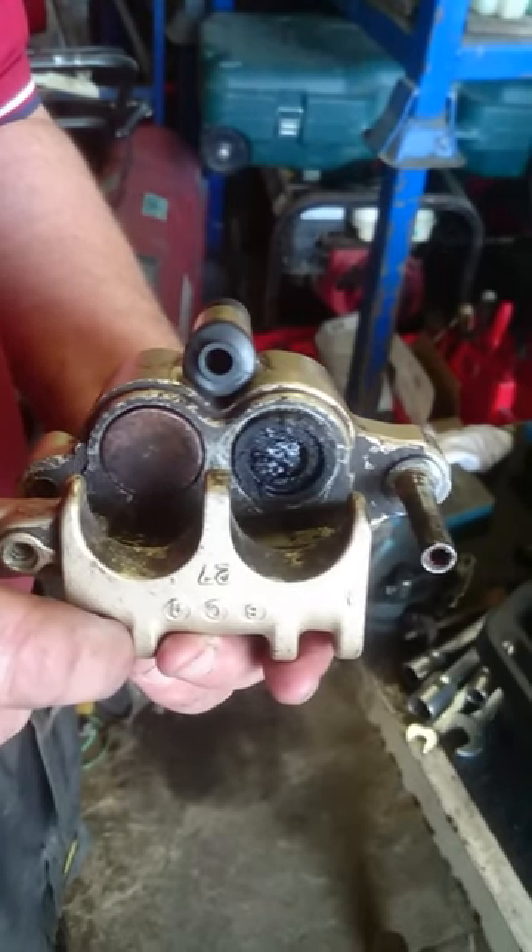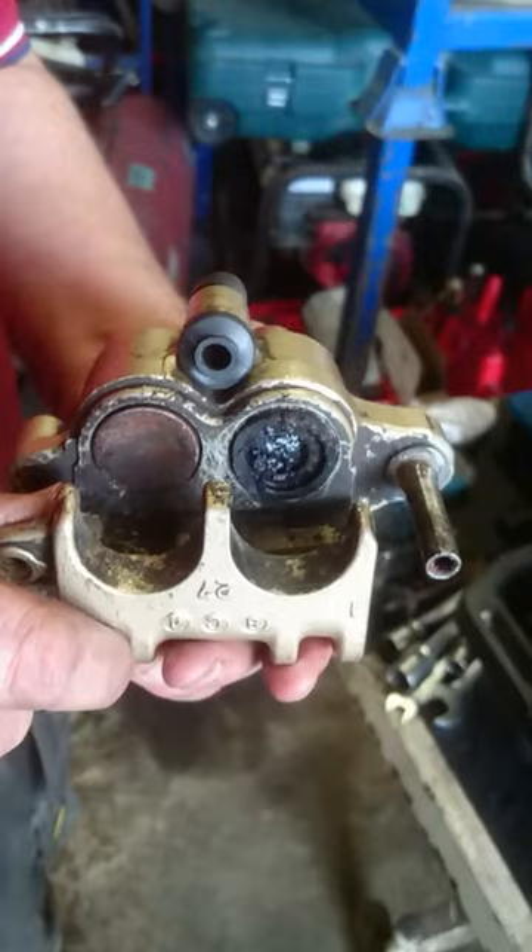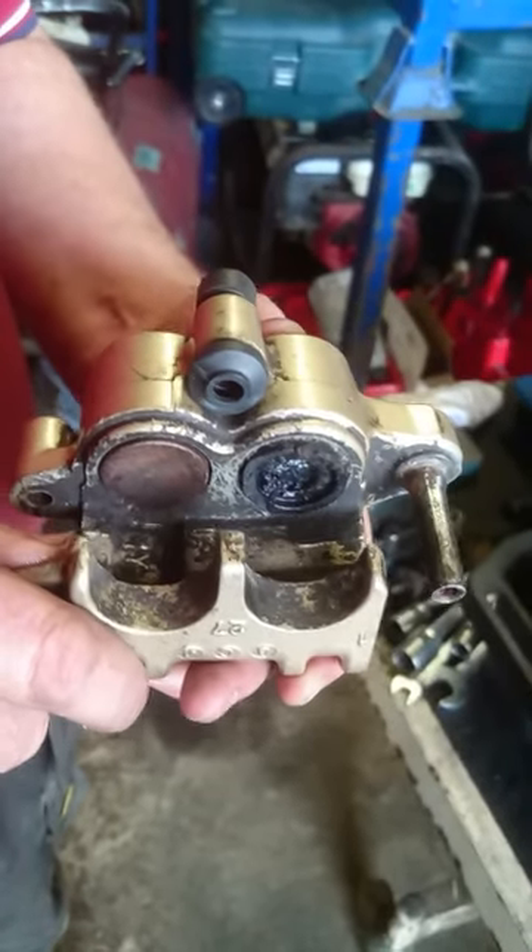Here we have an Africa Twin 750, '99 model. Seized pistons. We've tried everything — compressed air — they just won't budge.